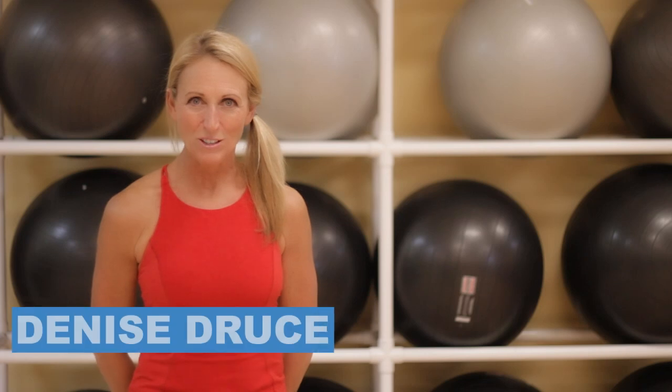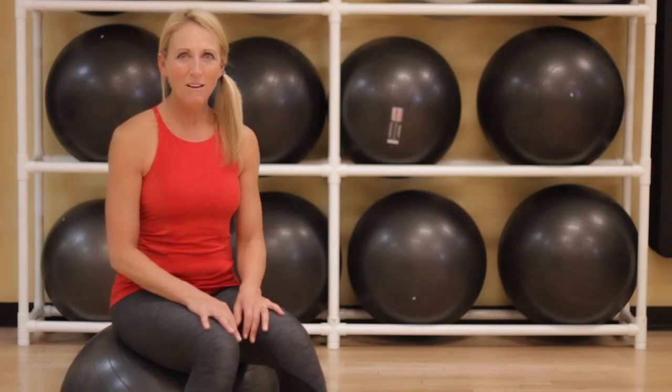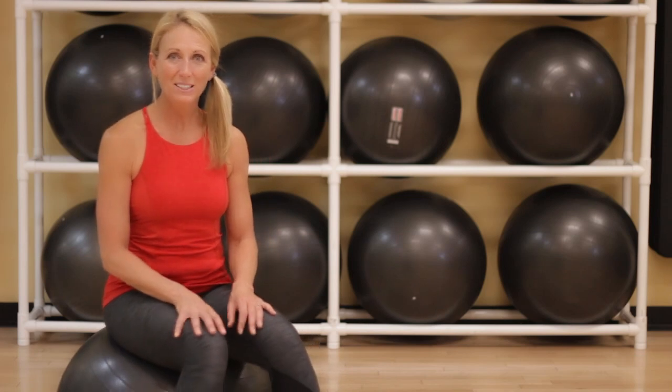Hi, I'm Denise Struess. Let's take a look at some great collarbone, shoulder, and neck stretches. You will love this one for the tension in your neck. This is one of my favorite exercises when I have tension in my neck.